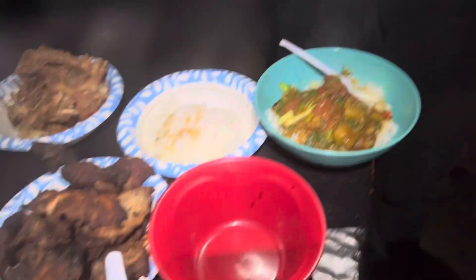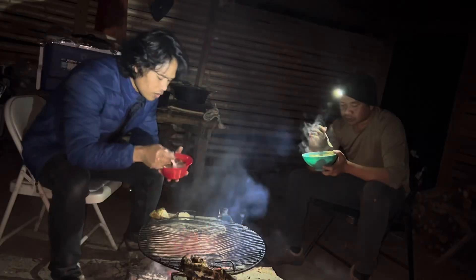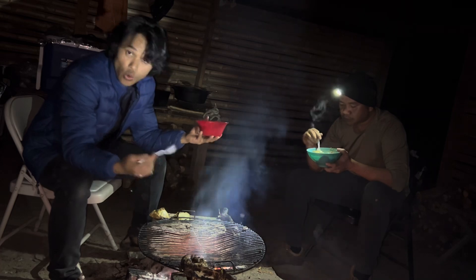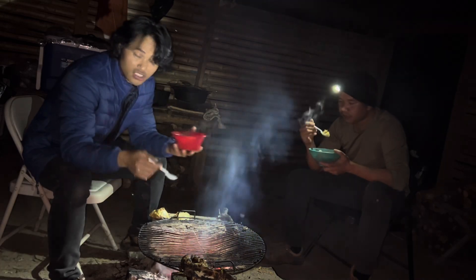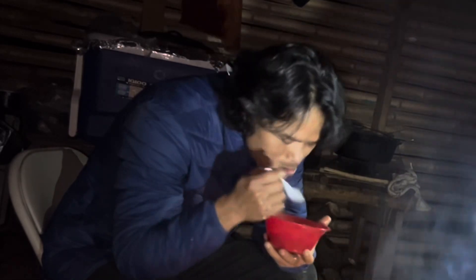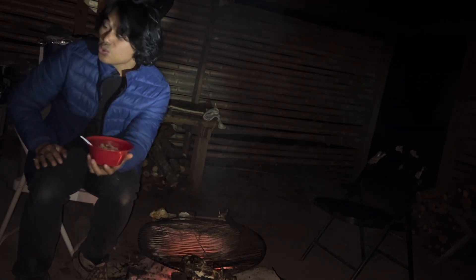Hot food with a warm fire — amazing. Thank you for watching. I'm full so I need to finish eating and go to sleep. We'll see you in the morning. Thank you!